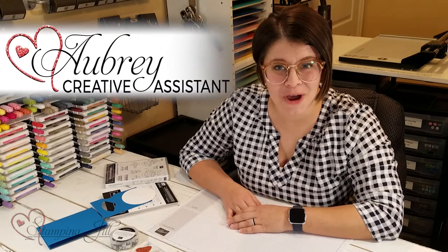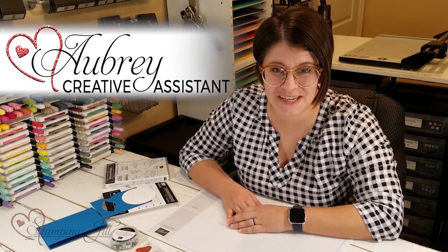Hey Stampers! Welcome to another week of Watch It Weekly Wednesday. I'm Aubrey, part of the Stampin' Jill creative team, and today I'm excited to share with you some product that's in the annual catalog.